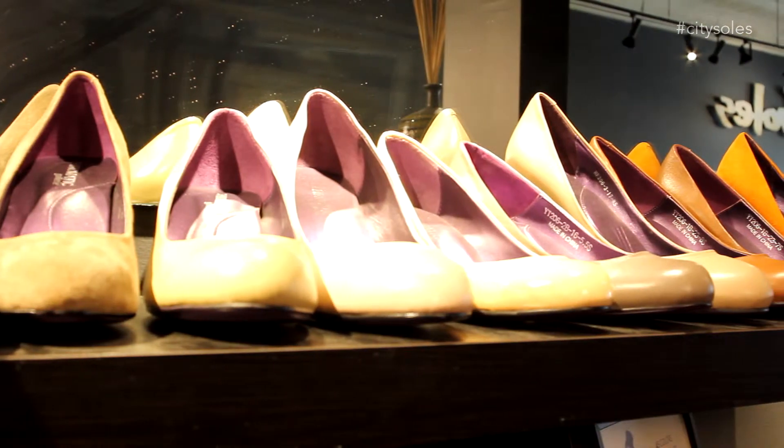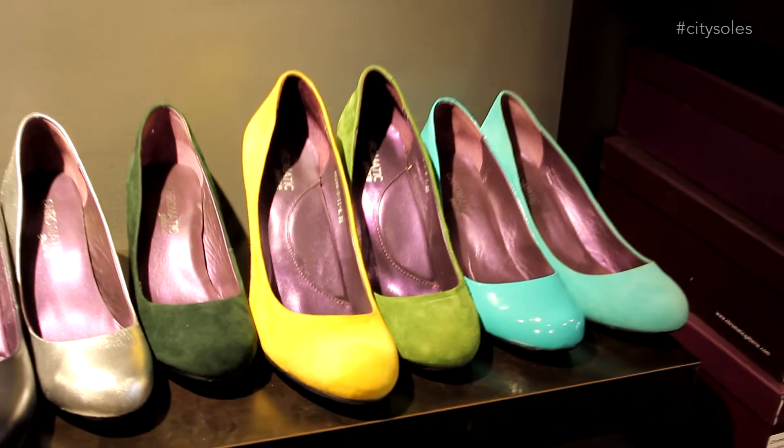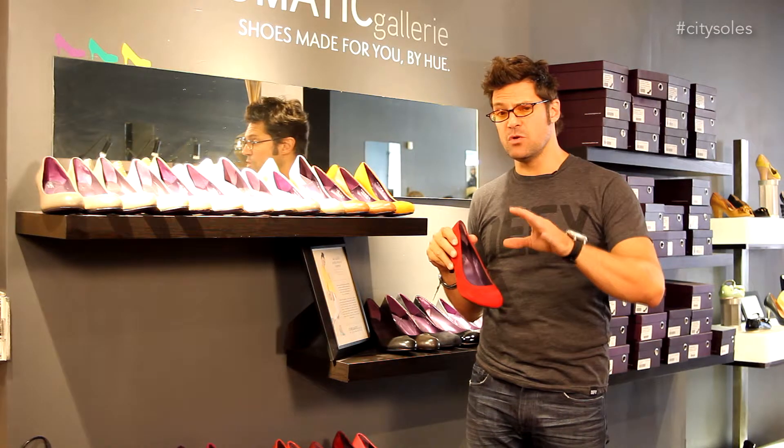They come in a low heel, a medium heel, and a high heel too. You can pay for a pair here, but you can't actually buy a pair here and take them with you. They're just a .com, and they ship directly to you.